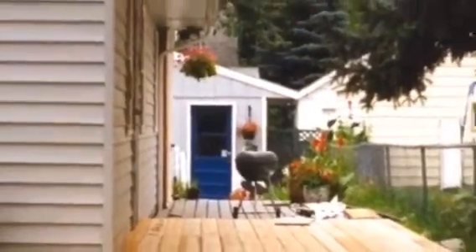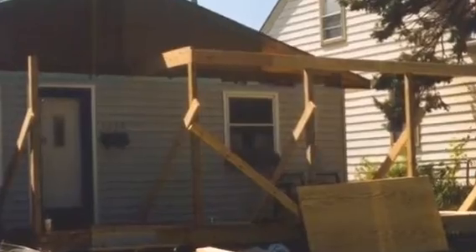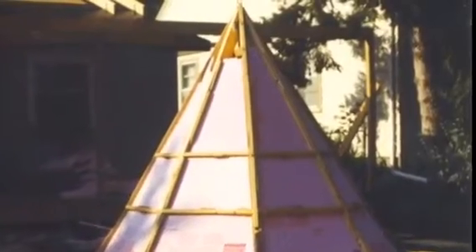We started working on removing some of the siding on the second story. The project then went to building the top portion of the deck, and then here I built the top of the turret.